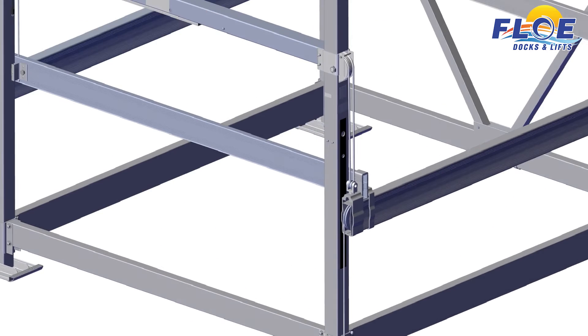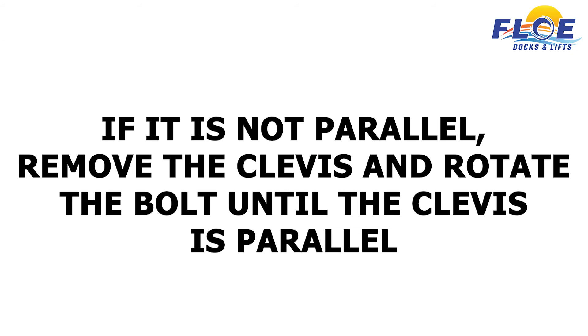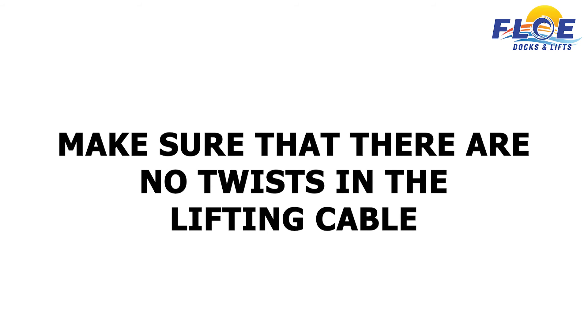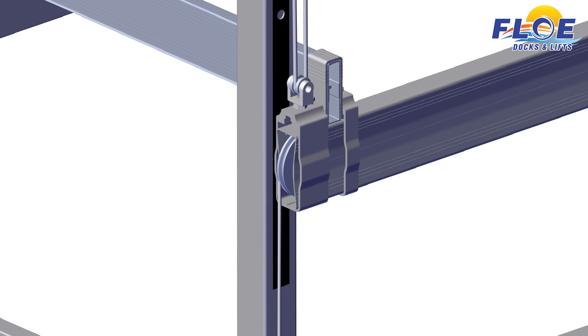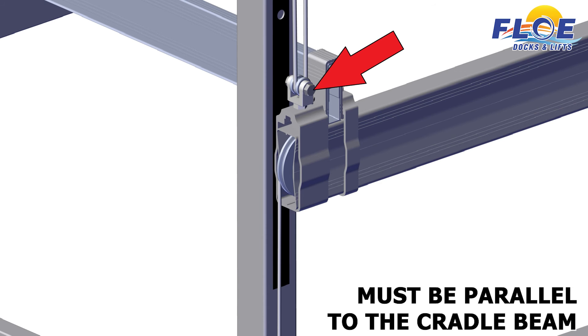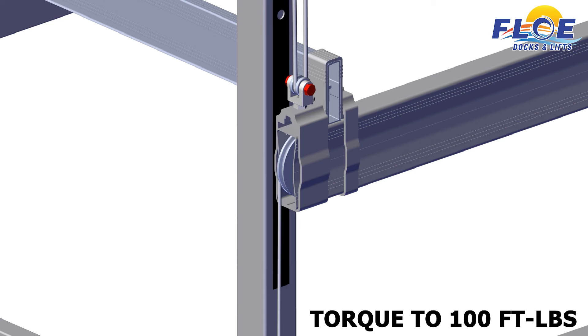Now, finish tightening the lift clevis. The side of the clevis must be parallel to the cradle beam. If it is not parallel, remove the clevis and rotate the bolt in the slot until the clevis is parallel when tight. Make sure that there are no twists in the lifting cable. Attach the shiv and cable loop to the cable clevis using a 3⁄4 by 3-inch bolt and a 3⁄4-inch jam nut. The bolt head will be parallel to the cradle beam. Torque to 100 foot-pounds.